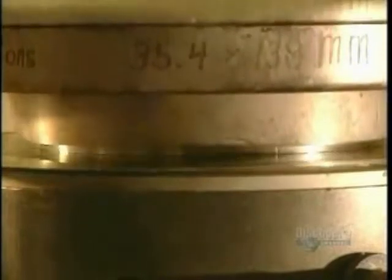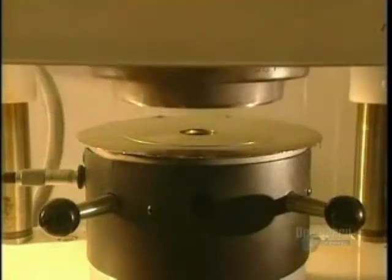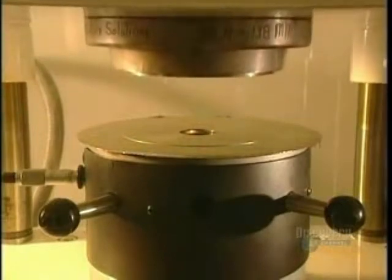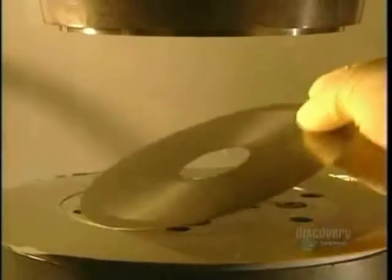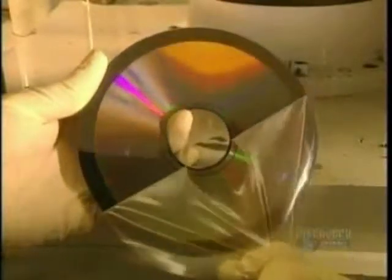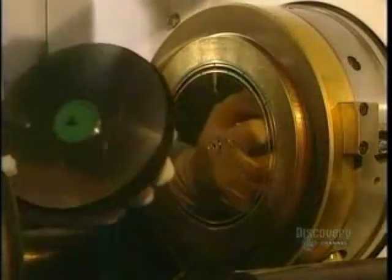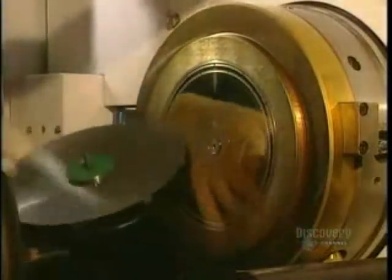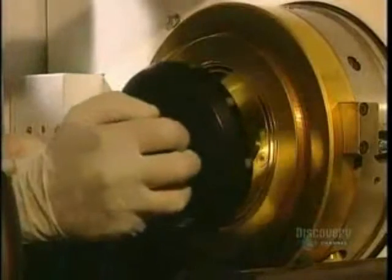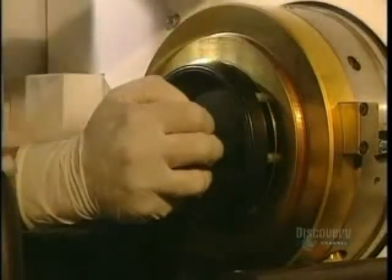Here we clearly see the stamping out technique. The master is taken out. A technician peels off the film which protected the data etched onto the die. Following a visual inspection, the die is sent to the pressing department, where it is delicately installed in the mold which will form compact discs.